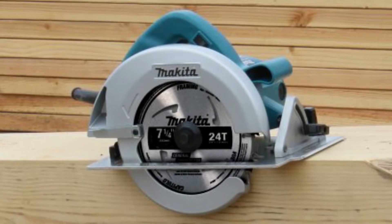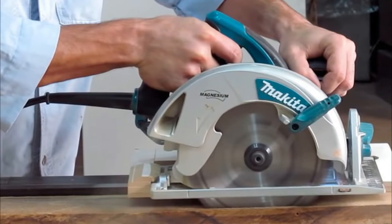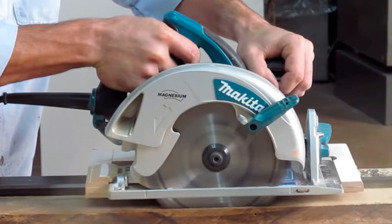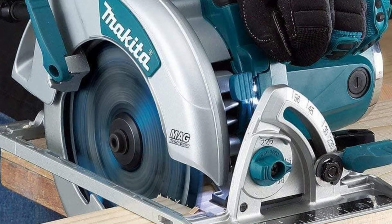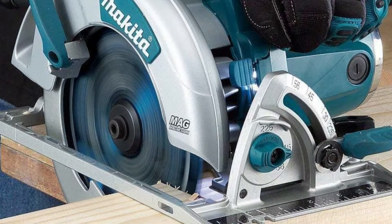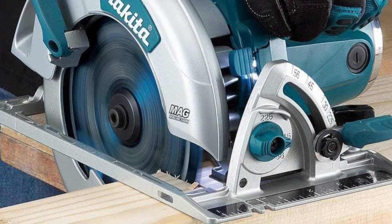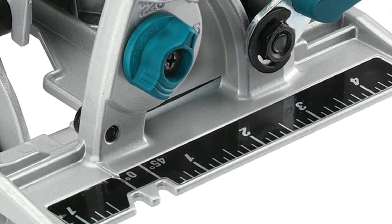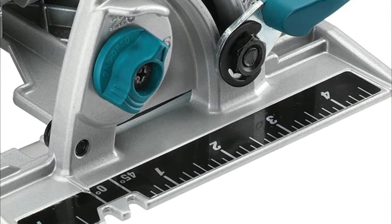This balanced weight also increases safety, allowing you to maintain better control as you work. Its rubber handle and top-mounted knob provide a comfortable, ergonomic grip. A pair of built-in LED lights illuminate the cutting area, allowing you to get a clear look at your cut line. These lights, combined with the dust-blowing feature that clears away dust and debris, increase your cutting accuracy and make for easy and comfortable operating. I also appreciate how large and easy to read the settings and measurements are on the Makita 5007MG Magnesium Circular Saw.